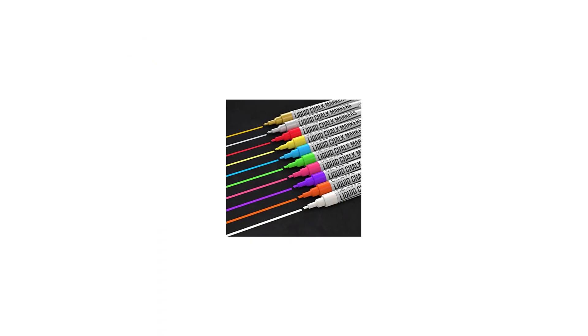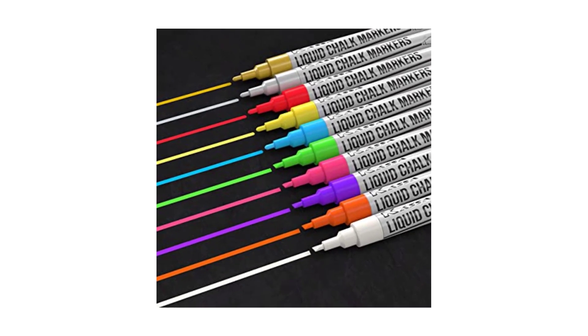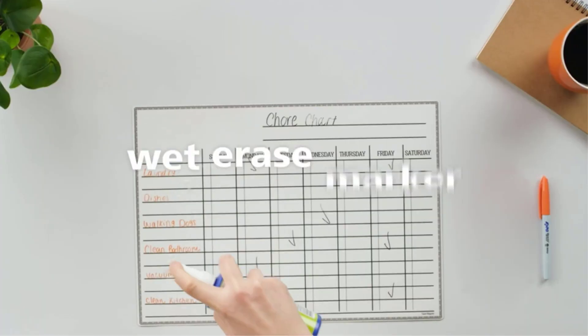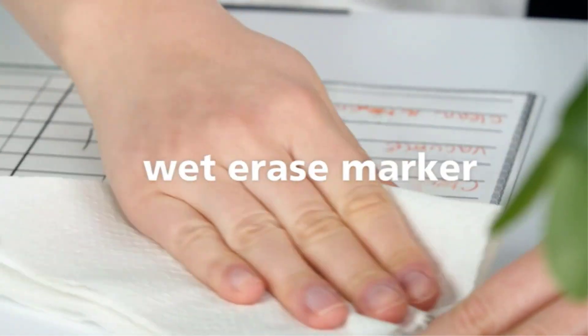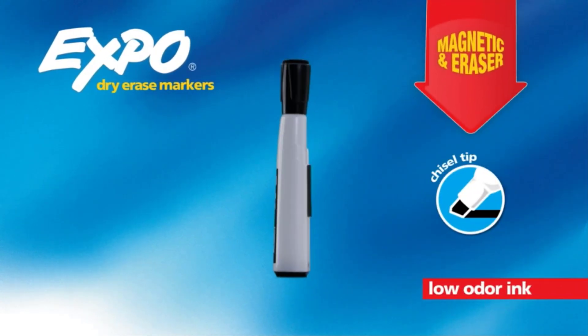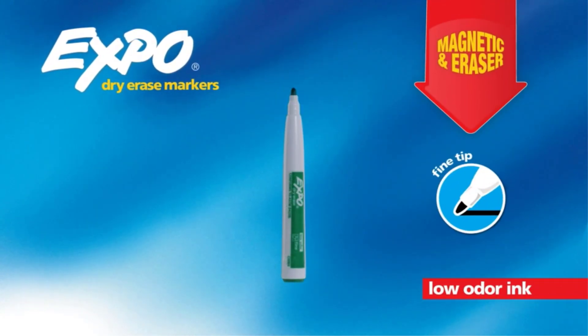Good wet erase markers are those that let you write clearly on non-porous surfaces without streaking or smudging. The colors should be bright, and the lines should be sharp and even. Most importantly, there should not be a trace of ink on the surface when you erase it. There are many products available to choose from, each with different characteristics, benefits, and prices.